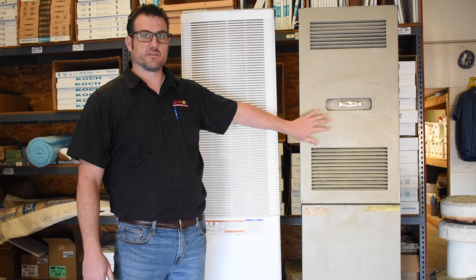Hello, I'm Matthew with J&M Air Conditioning. Today we're going to look at two mobile home furnaces — an old one and a new one — and check out the differences to see why you'd want to upgrade to a new furnace for your manufactured home.